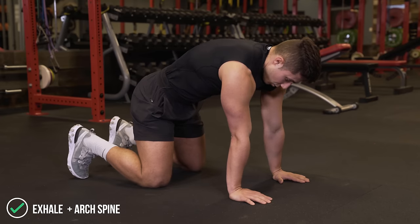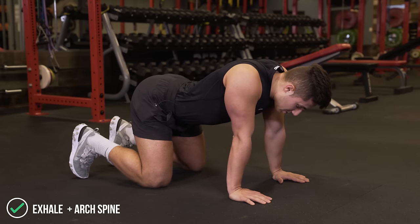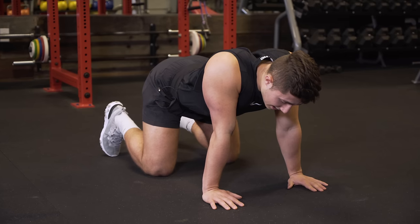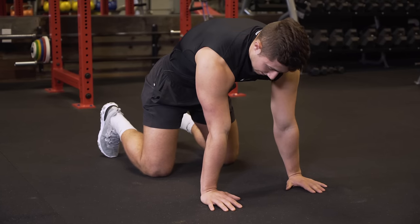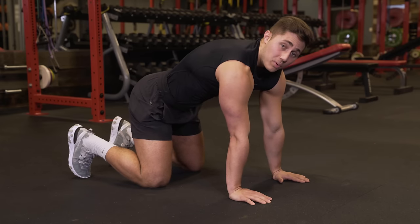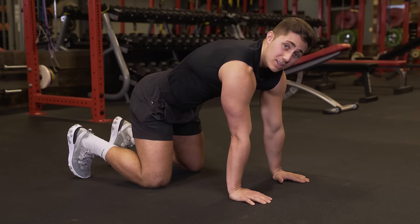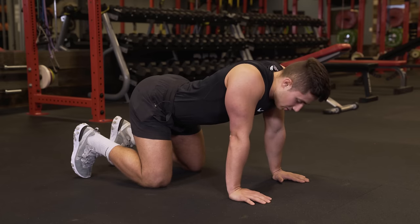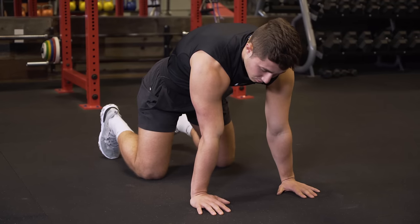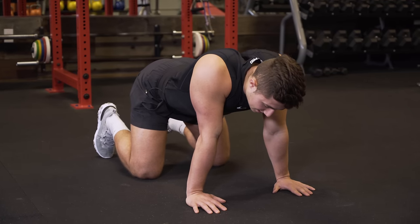Then exhale out, get a full depression, let your body fall down forward, make a nice valley in your back, right back up, make a hill, make a valley. So not only does this get the core prepped, it also gets the spine moving a little bit, which will help you feel more fluid when you're doing things like your squats and your deads. I recommend about 12 reps here before moving on to the next exercise.